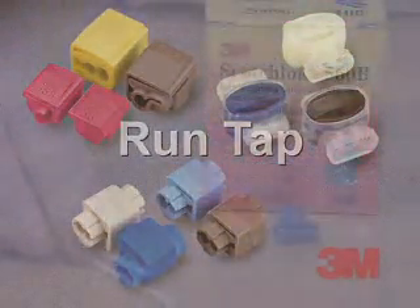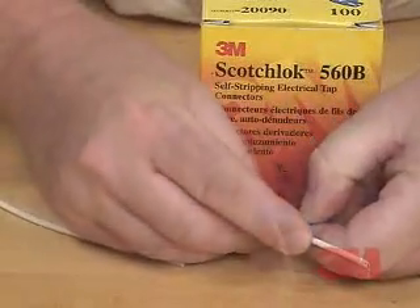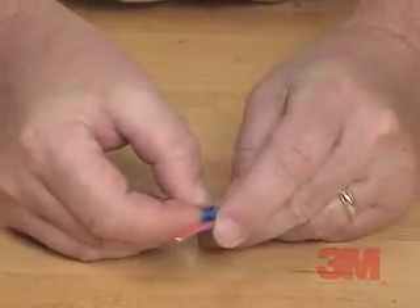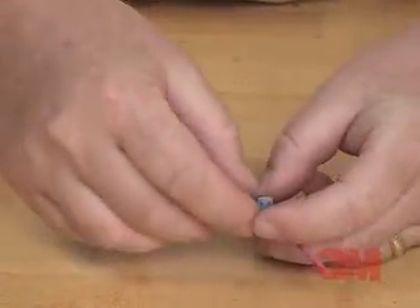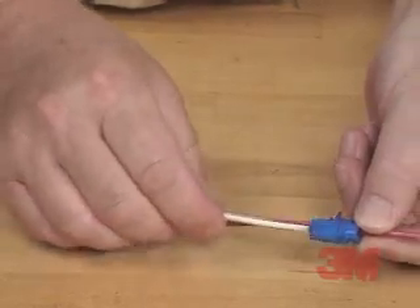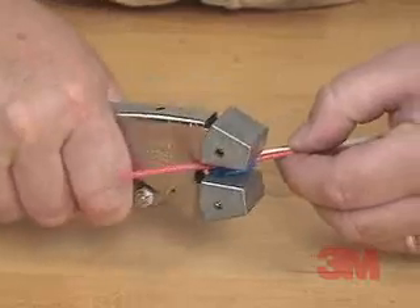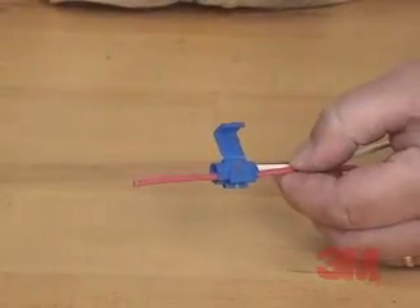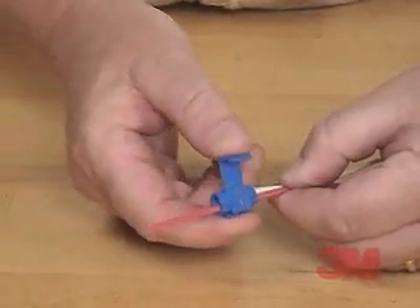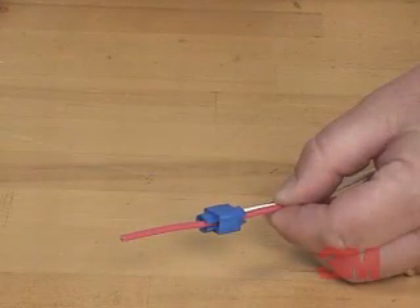RunTap. We will demonstrate a RunTap connection using a 3M Scotchlok brand 560B insulation displacement connector. One: simply place the unstripped run wire into the appropriate channel. Two: insert the tap wire until it reaches the back of the connector. Three: push the element straight down using pliers. Four: ensure that the element is flush with the top of the connector. Five: snap the cover closed. Your RunTap connection is complete.